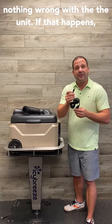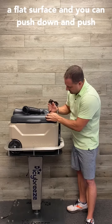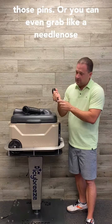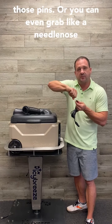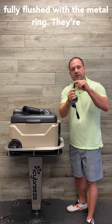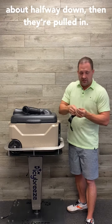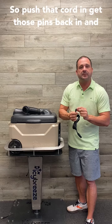So there's nothing wrong with the unit. If that happens, it's easy to fix. All you've got to do is put it on a flat surface, and you can push down and push those pins, or you can even grab a needle-nose pair of pliers. Because they're not fully flushed with the metal ring — they're a little recessed. But if you're looking inside and they're about halfway down, then they're pulled in. So push that cord in and get those pins back in.